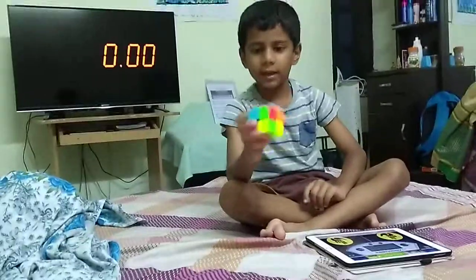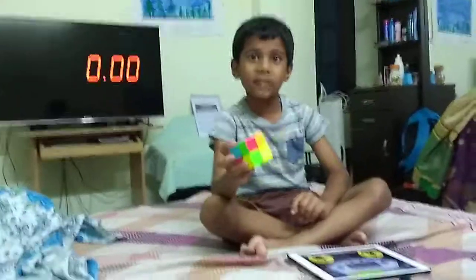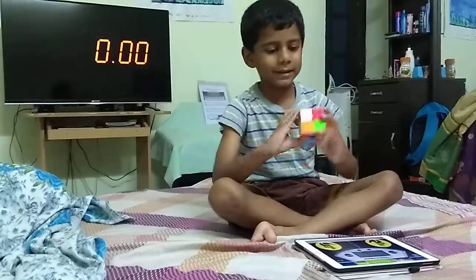This is a 2x2 cube. As you see, I did one cube — one video like this. This is another video, this is the second. Let's inspect this thing.